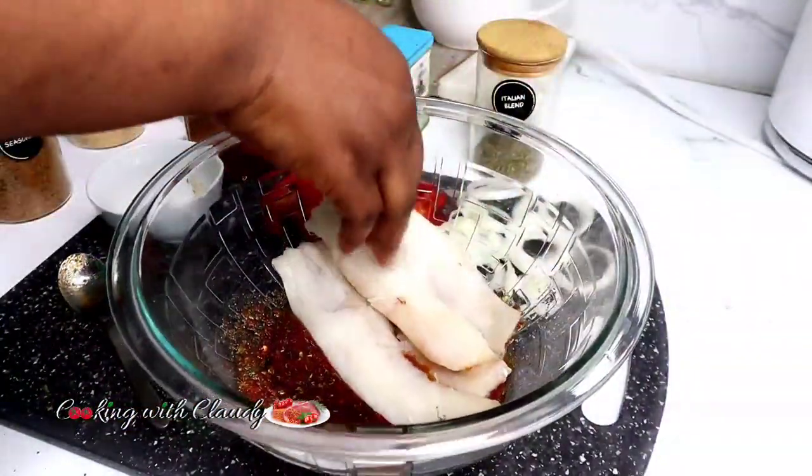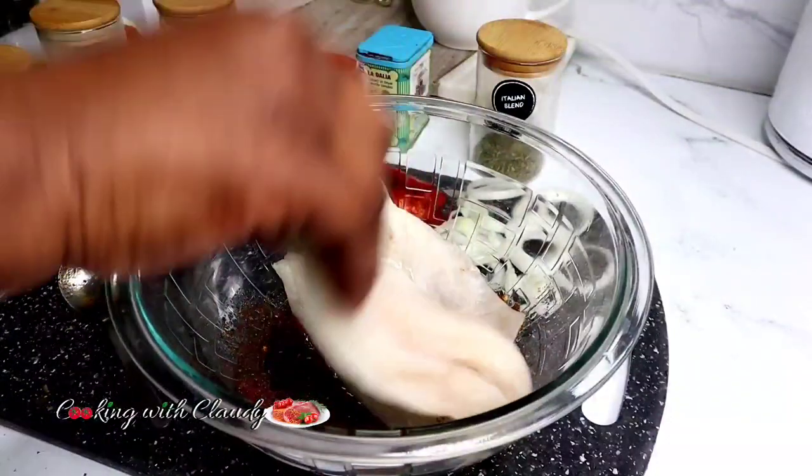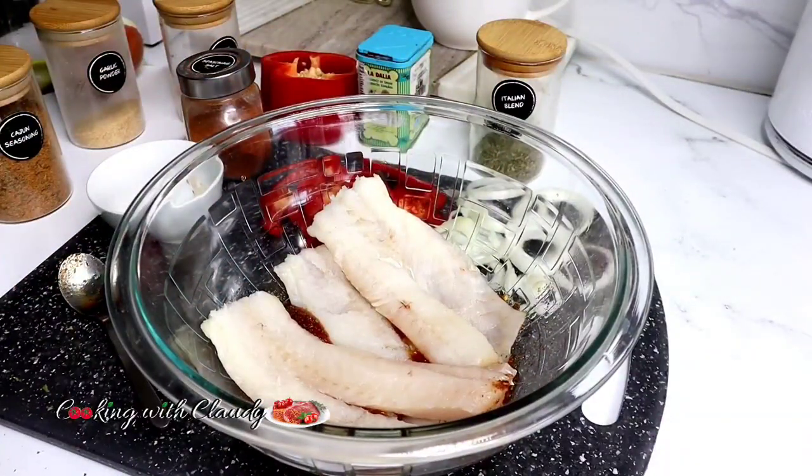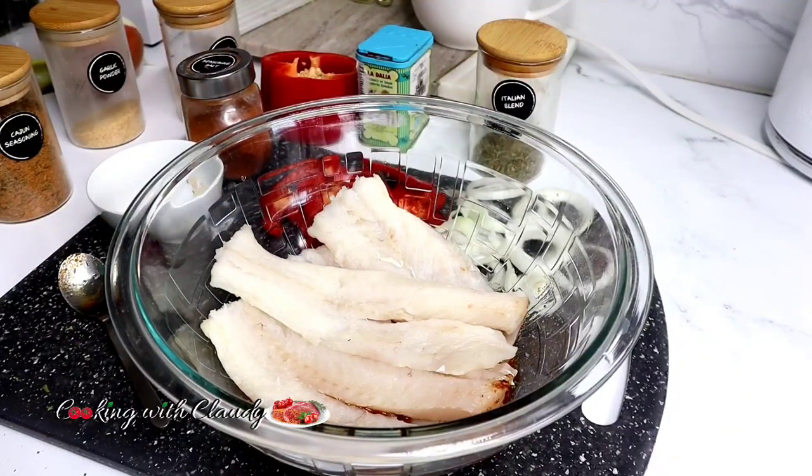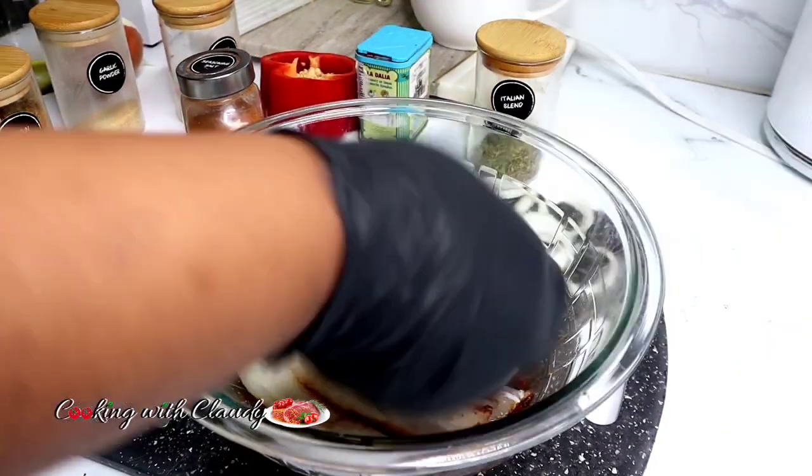Now we are going to coat our fish fillets with that beautiful marinade. After marinating, if you like you can let it rest for some time, but I'm going to go right away to bake.